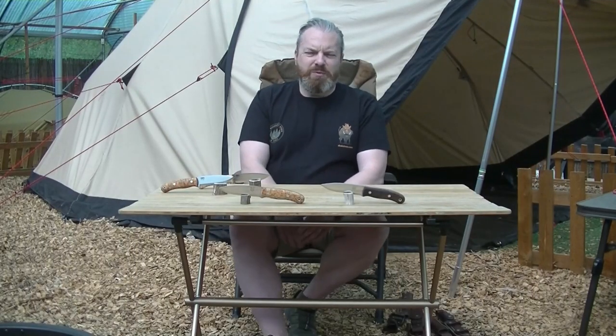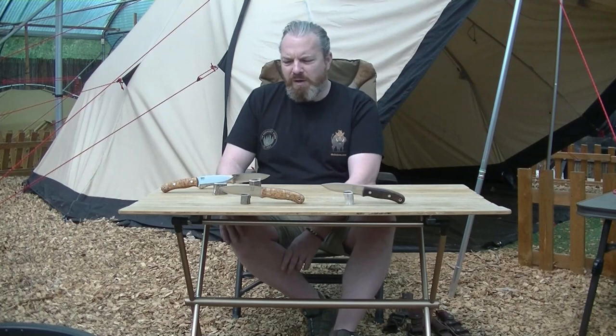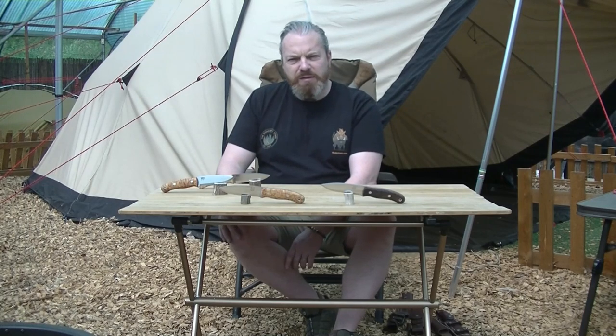Hi guys, just thought we'd do a quick video today on the Mark II TBS Bore Bushcraft Knife. We've made some changes from the Mark I and I've had some questions and queries from you about how people can't really see what the differences are. I'm just going to go through some of the differences that we've done now.